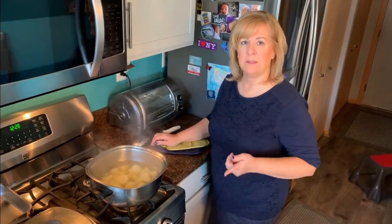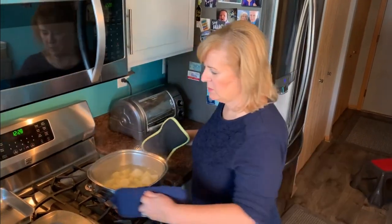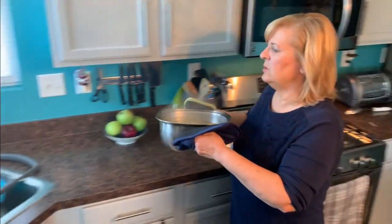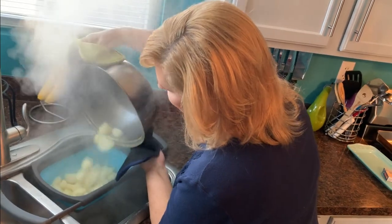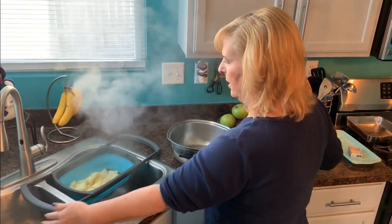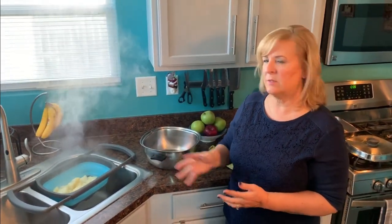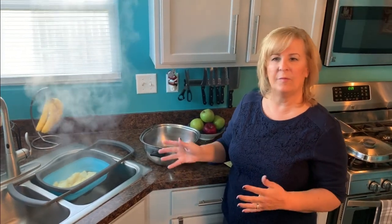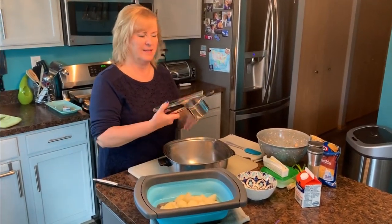Keep in mind yours might take longer than 20 minutes if you cut your potatoes a little larger. Now I'm draining them into my colander in the sink. This colander is fantastic — it fits right on the sink, closes up, and smashes down flat for storage, making it an indispensable kitchen tool. You can see these potatoes are steaming. I'm going to let them steam for about five minutes, because the drier they get, the better mashed potato they will make.